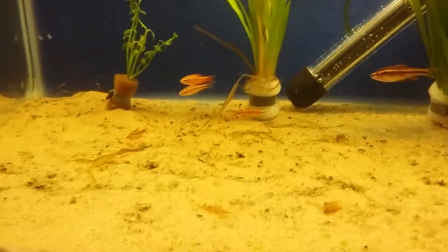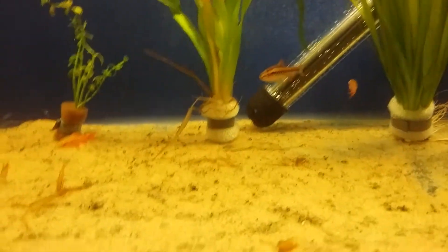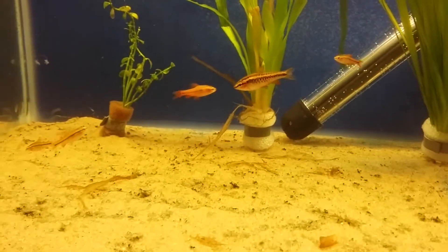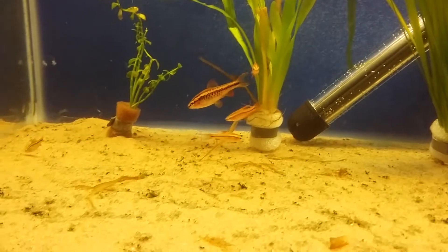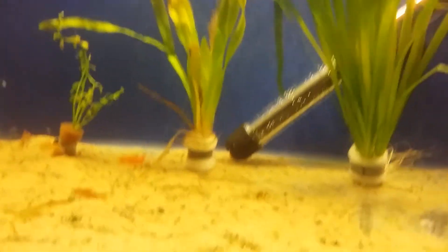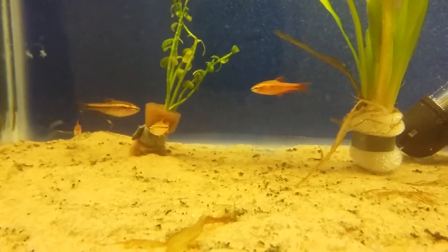If you like barbs but don't want aggressive ones, or you keep fish like gouramis or guppies with long tails, cherry barbs are completely fine with them. They're also hardy little fish that are easy to keep.